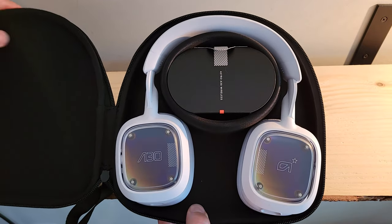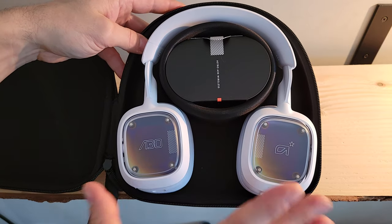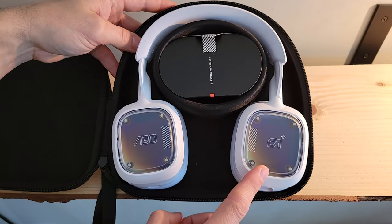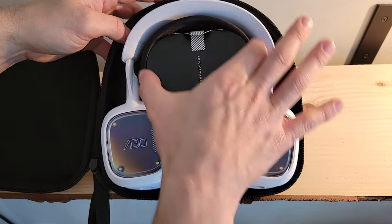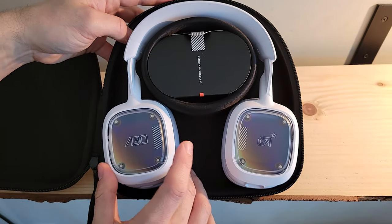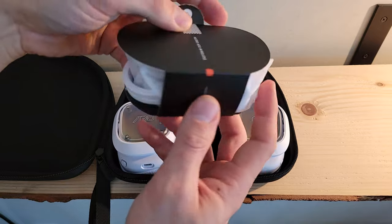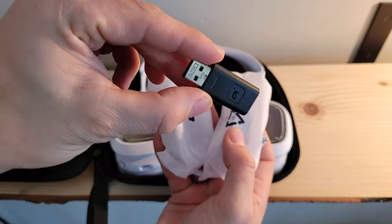Opening it up, we get our first glance at the A30. It comes in a couple different color choices — I've got the white version here. These tags on the sides are customizable; you can swap them out or create your own. We can see there's a molded piece inside — the headset fits right around it, meaning there will be no shifting or jostling of the headset during travel.